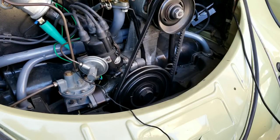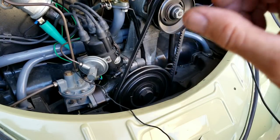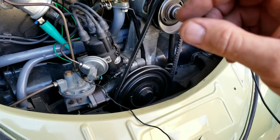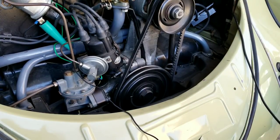One more thing: if you're going to buy points, make sure you buy the best Bosch ones available. Do not buy points for your VW from China or a regular parts store — they just don't work well. The rub blocks are really cheap and wear out quickly, and the condensers fail a lot too.